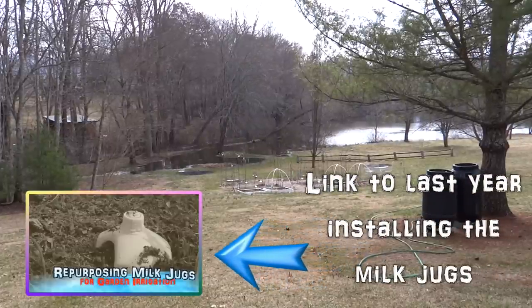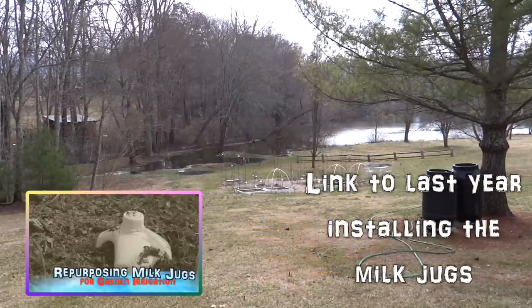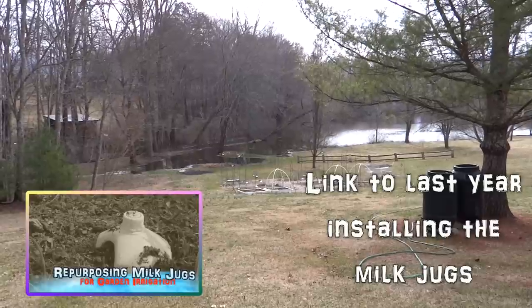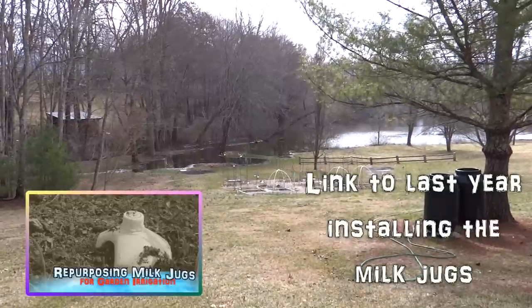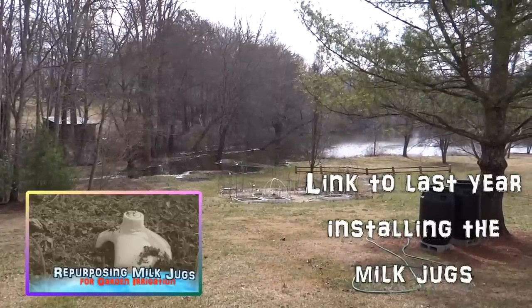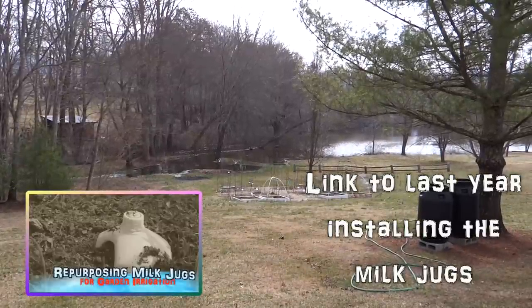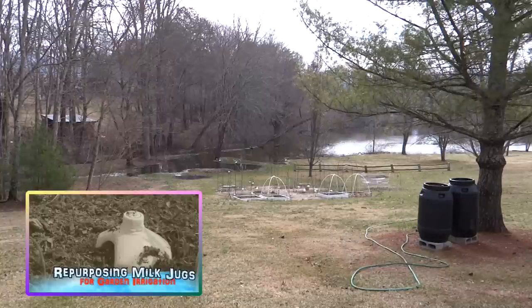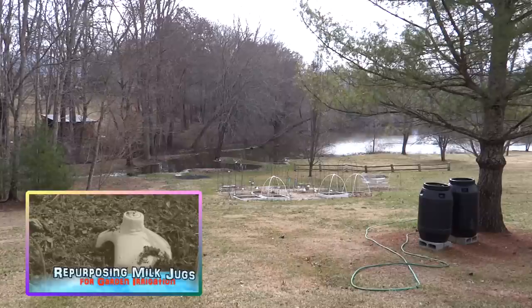It's a beautiful day and it's around high 50s. I am going to do some work in the garden today. I'm going to start getting it ready for the spring planting and I want to remove the little milk jugs and check them out, do a little maintenance on them and make sure they're still functioning. That's what my project is today and I will show you in just a minute.